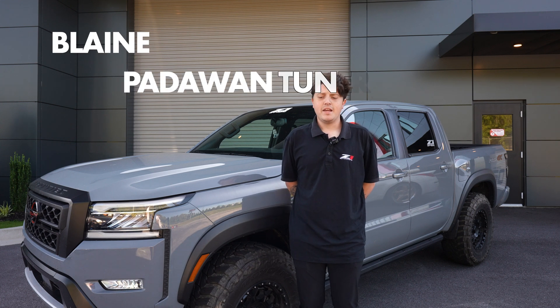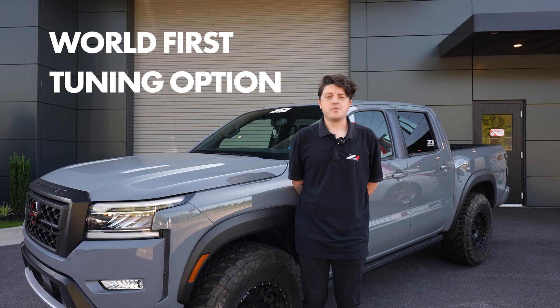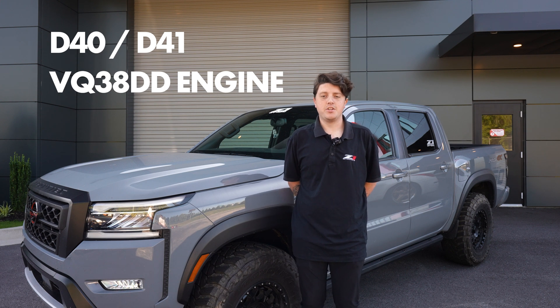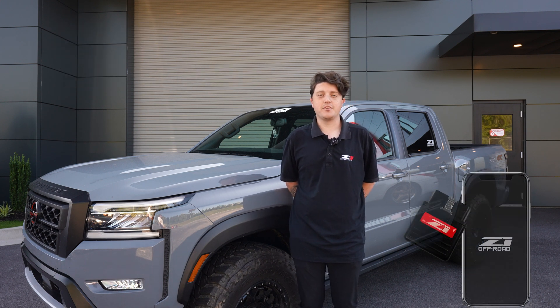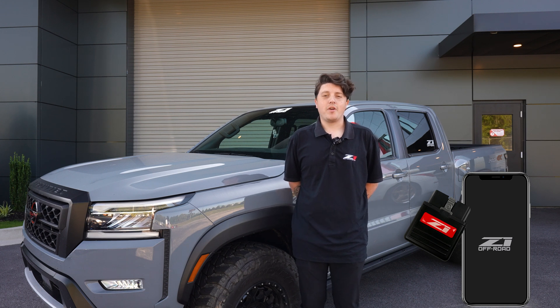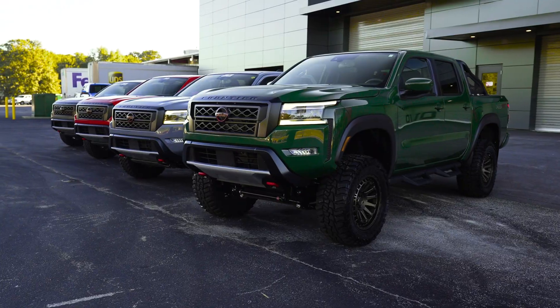What's up guys? My name is Blaine, and today I'm extremely excited to announce the launch of the world's first tuning option for the D40 and D41 trucks equipped with a VQ38 DD engine. We've worked with Ecutech directly to bring the Z1 performance tune and all the great features that we already offer for Zs, Gs, and Qs to the Frontiers.